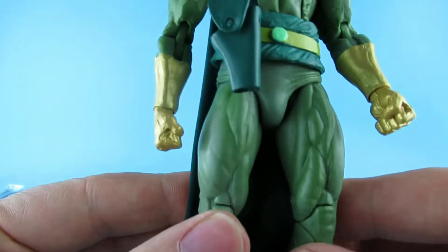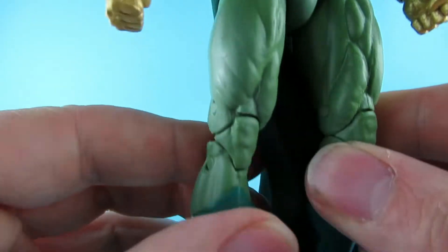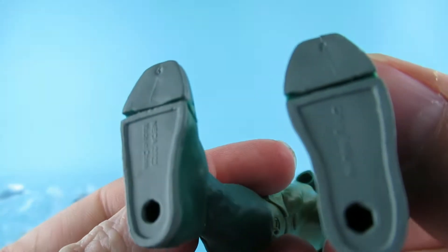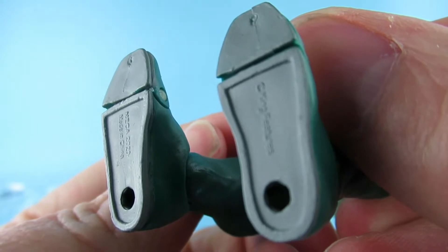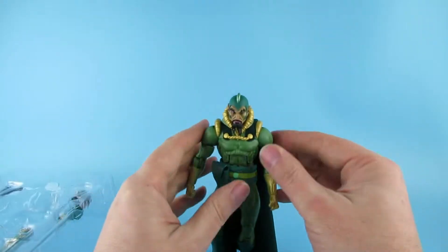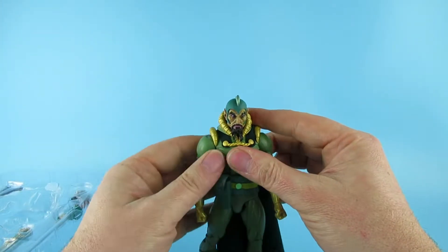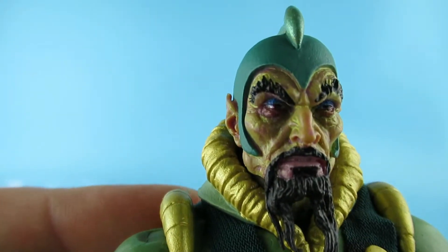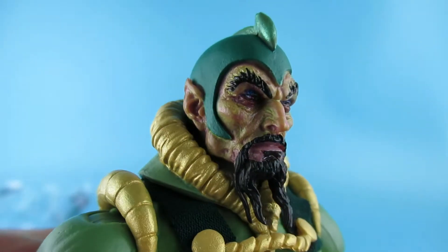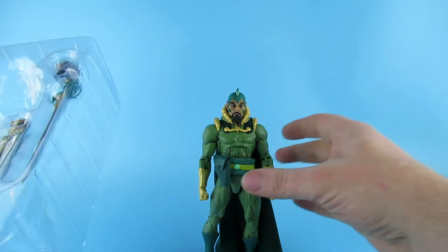Not too bad underneath the feet — people keep asking to see underneath the feet. Right, so will he stand like a legend? Let's see if we can get into a pose. Do you like that face? It's got some nice colour and texture on there. Right, let's see what the accessories are.